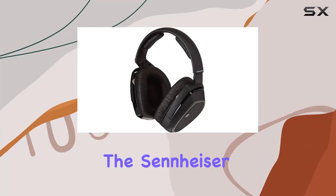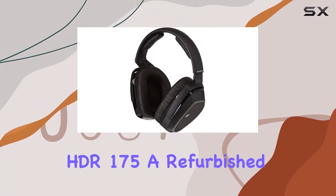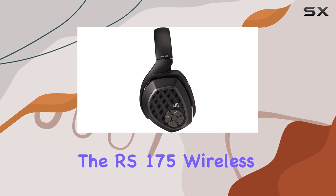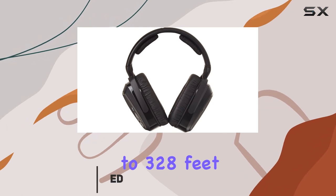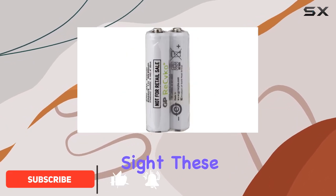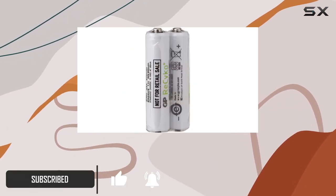Today, we're diving into the Sennheiser HDR175, a refurbished gem that complements the RS175 wireless headphone system. With a wireless range of up to 328 feet in a line of sight, these on-ear headphones provide an impressive audio experience.